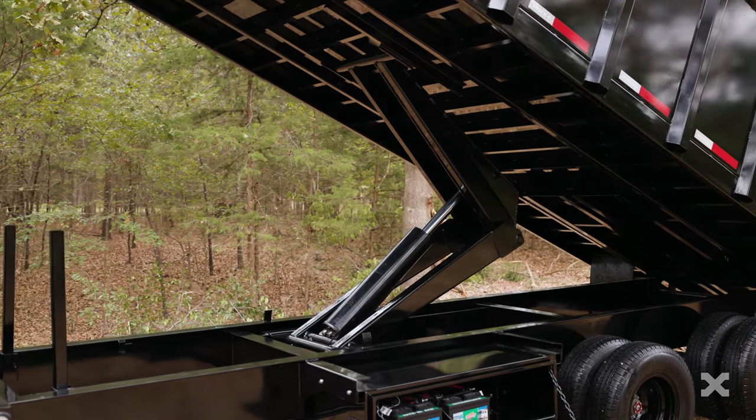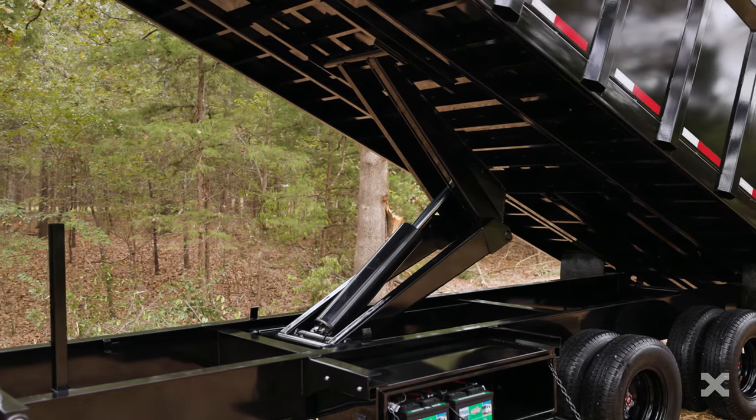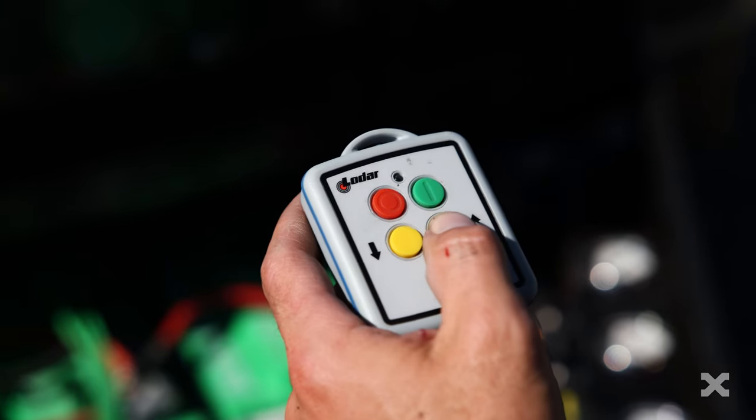The DDX's massive 8-foot-wide dump bed is tilted by a huge 6-by-30-inch scissor hoist and can be operated with a wireless remote.